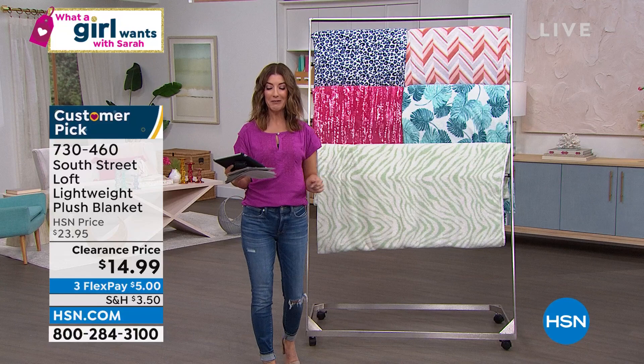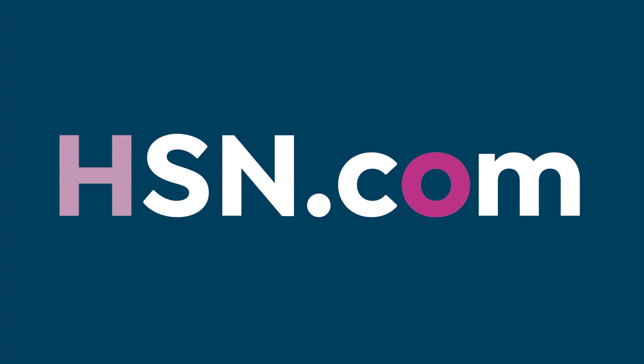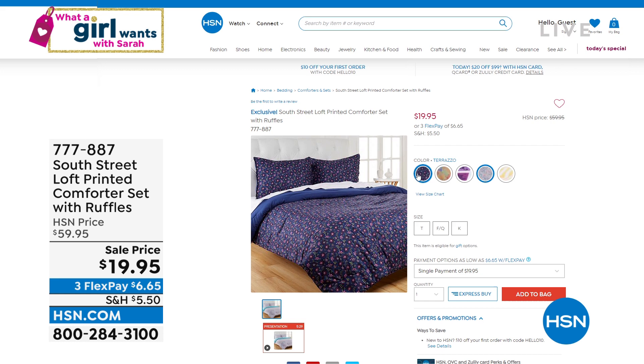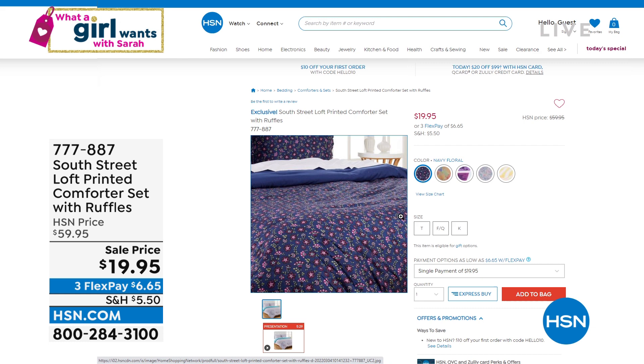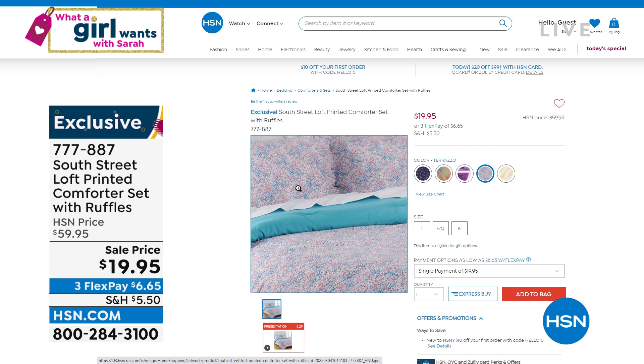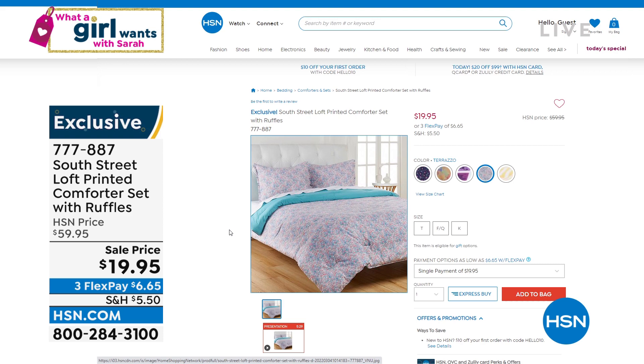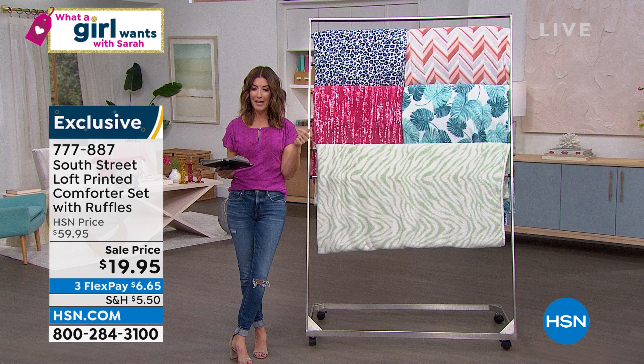Here's a quick reminder of something you may have missed. We're down to just two choices in our comforter set — we have the Navy Floral and Terrazzo. Those are last call. You get a comforter and you get shams. I'm so excited for all of you because you're getting in on some of the best bargains we've ever offered in the history of HSN. Just like when you play Monopoly, sometimes the bank error is in your favor. Item number 777887 if you want the comforter and the matching shams.